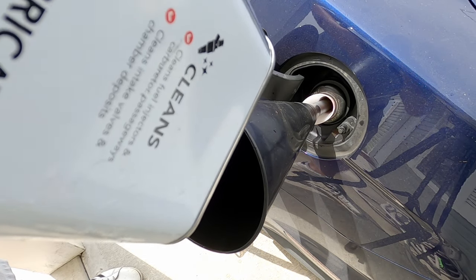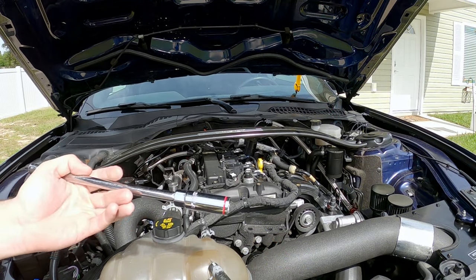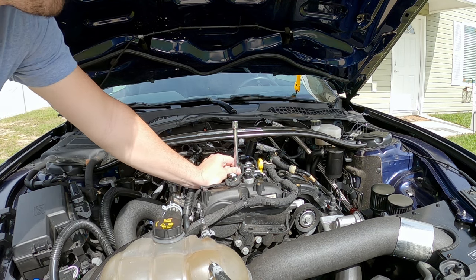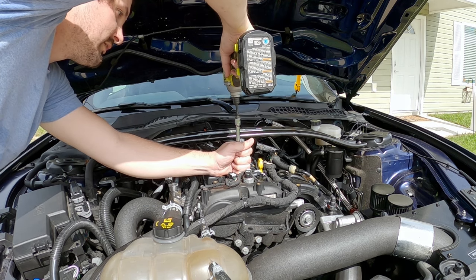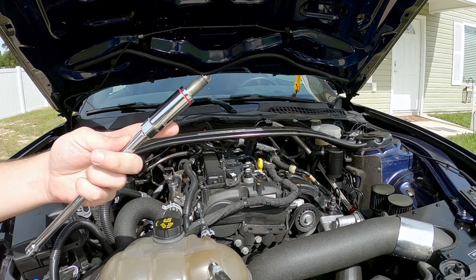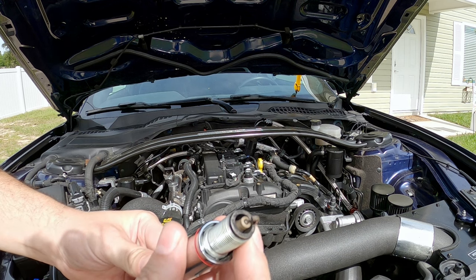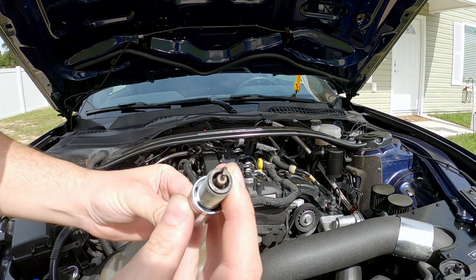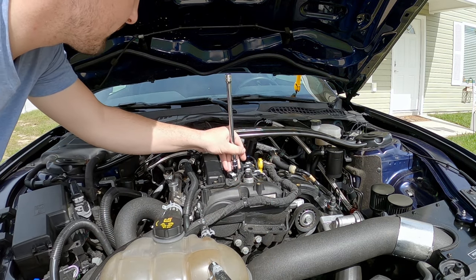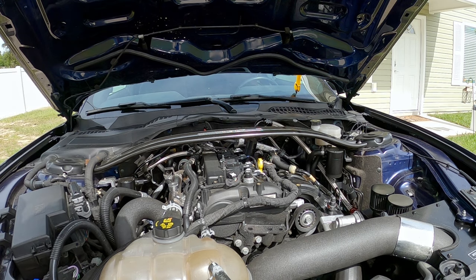And there it is — a whole gallon of Seafoam. For my before and after test, I'm going to pull the number one spark plug out and compare it after the full gallon of treatment. This doesn't look too bad — a little bit of carbon on it, but that's typical. So I think we have a great start here. I'll go ahead and throw this back in — all nice and tight.